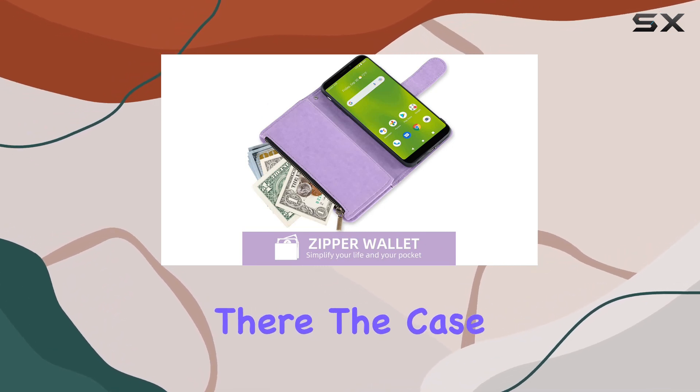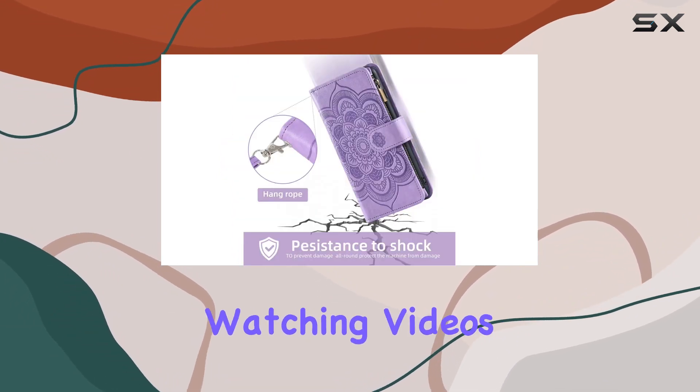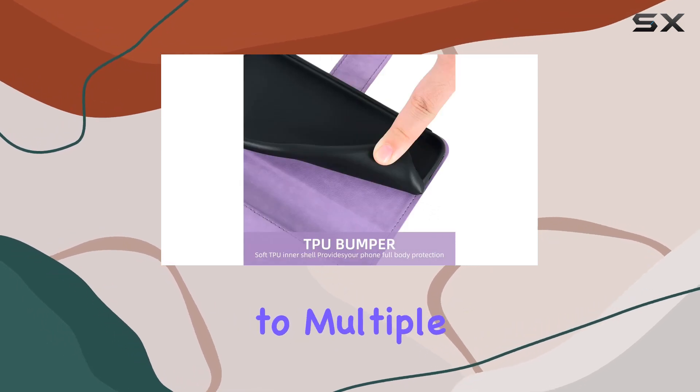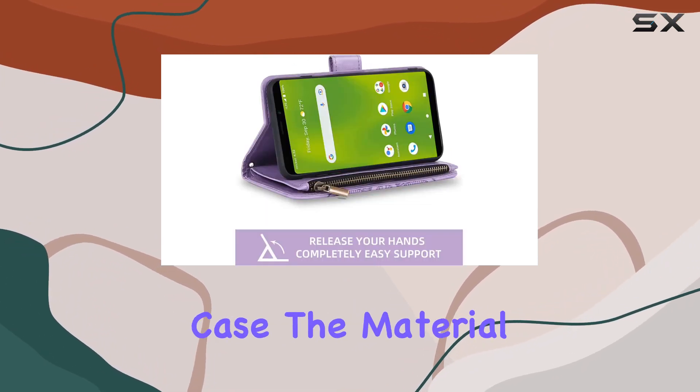But it doesn't stop there. The case includes a kickstand, a game changer for those who love hands-free activities. Whether you're reading, watching videos, or FaceTiming, the kickstand can be adjusted to multiple comfortable angles. Plus, it's wireless charging compatible, so you won't have to hassle with removing the case.